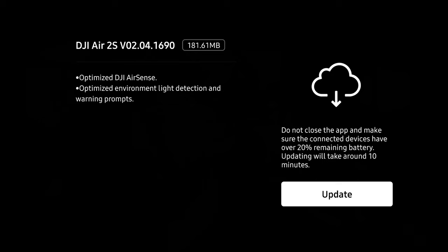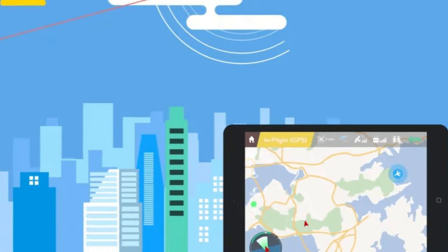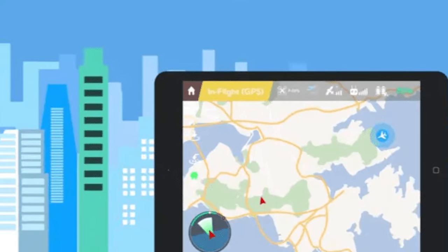The first thing they've done is optimize DJI AirSense. If you're unfamiliar, AirSense is a way for the drone to communicate with you if there is another aircraft nearby. If you're a beginner pilot or just a pilot in general, I'd highly recommend keeping this system on because it will notify you if there's another aircraft nearby. They've made some improvements to that.